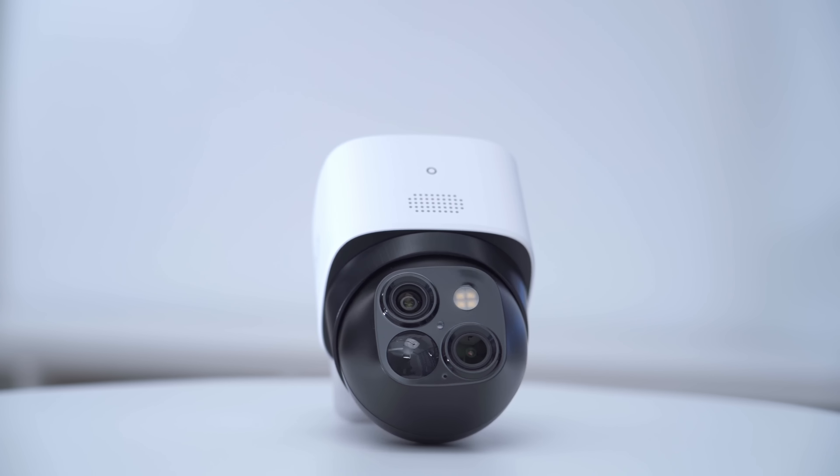If you're interested in picking up the SoloCam S340, I'll leave some links down below. Check my pinned comments and video description for any new discount codes. If you have any questions, feel free to leave them below, and if you found this video helpful, please consider liking and subscribing. I'll see you in the next one soon.